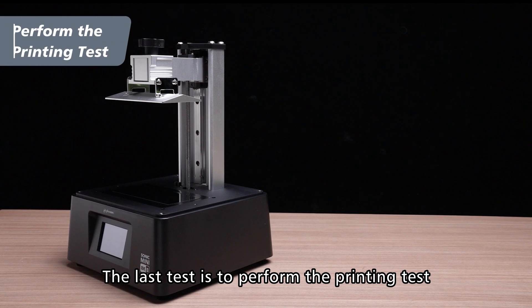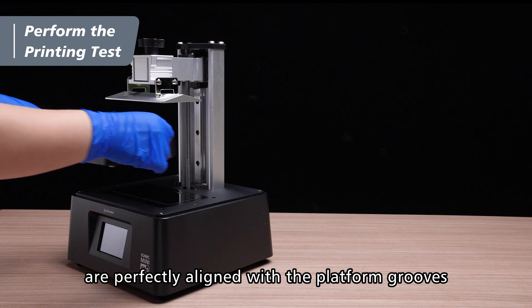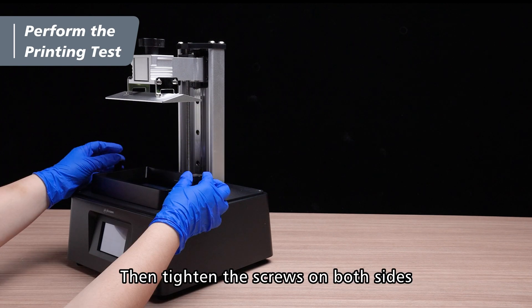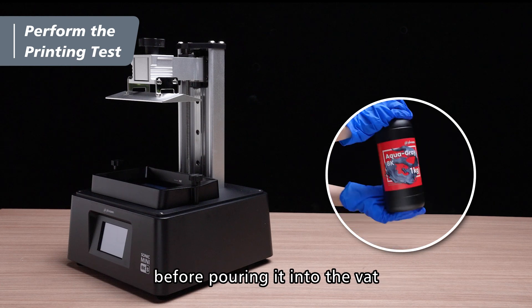Press done to finish calibration. The last test is to perform the printing test. Make sure the small feet under the resin vat are perfectly aligned with the platform grooves, then tighten the screws on both sides. Shake the resin bottle for 1 minute before pouring it into the vat.